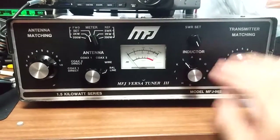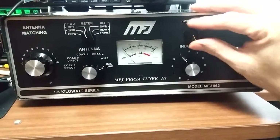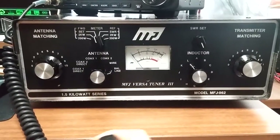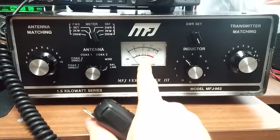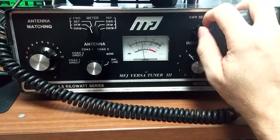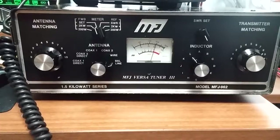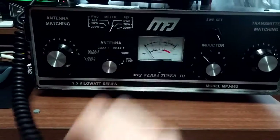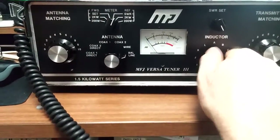After that, turn on your radio and prepare to tune. Now this SWR set button needs to be adjusted. When you put power into it, you're going to want to get that needle to pop up just about to where the red begins. Right about there — that's perfect. Now you can go over to SWR mode and it will give you an accurate SWR measurement. We're at about 1.2 because I tuned it up already.